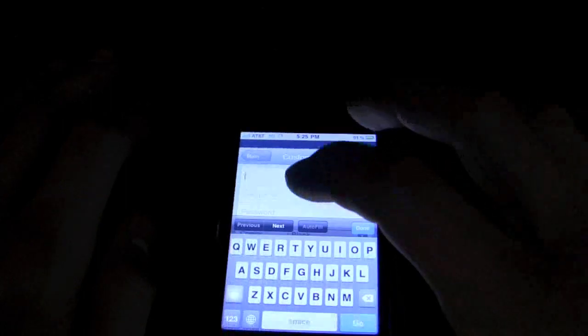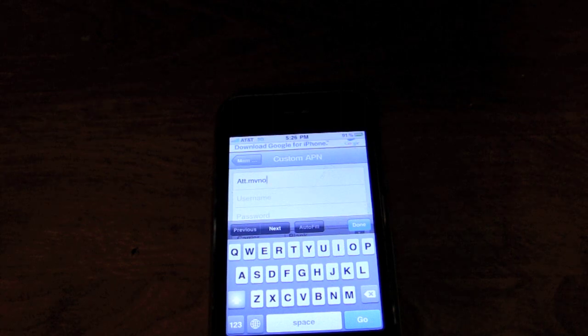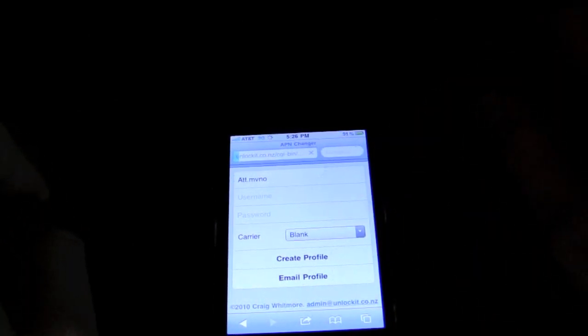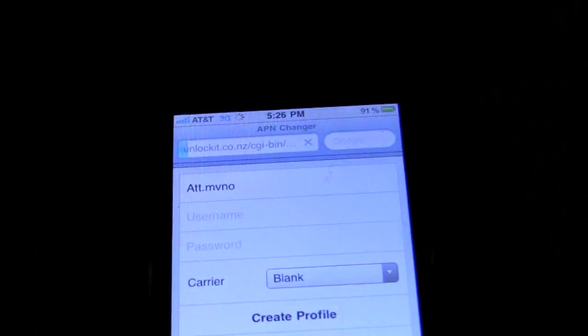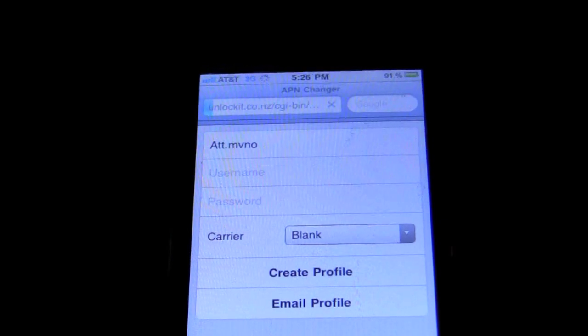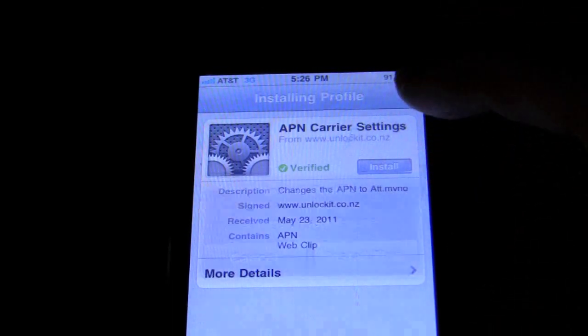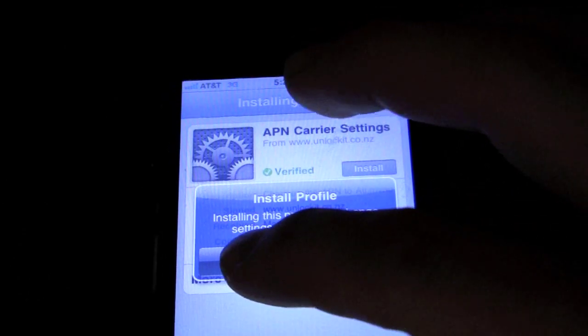You're going to want to hit Continue, then Custom APN, and type in 'att.mvno' — AT&T dot MVNO. Leave the other two fields blank and hit Create Profile. Then you're going to hit Install, then Install Now. I already have this installed, so I may skip that step.